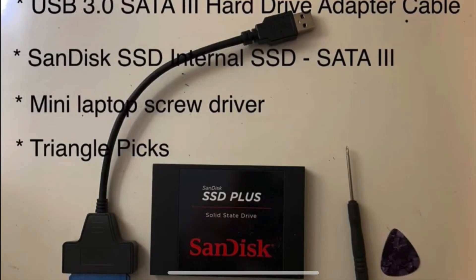Before we start, just a couple of things you're going to need for the cloning: a USB-to-SATA hard drive adapter cable, your SSD, a mini laptop screwdriver if you are replacing the drive in a laptop, and triangular picks to open up the laptop. If you're doing a desktop you may need some different tools. For the sake of this video, we're going to focus on a laptop.